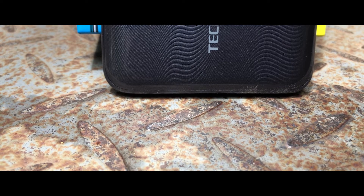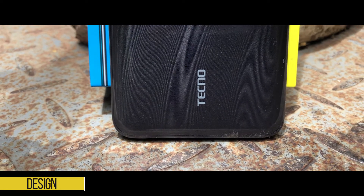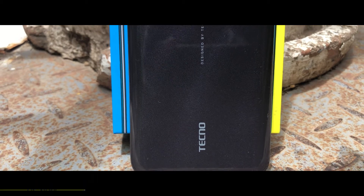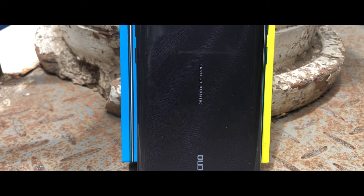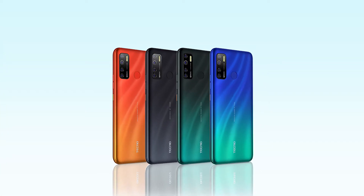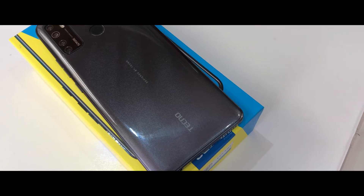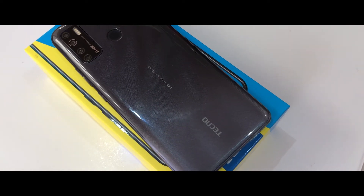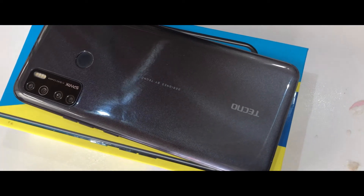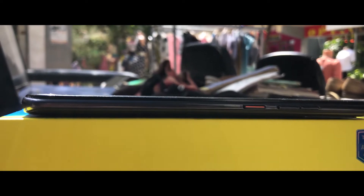The design of the Tecno Spark 5 Pro has nothing amazing — it has a simple plastic design and there is no attempt to hide the plastic. Thanks to this, you do not have a fingerprint magnet at the back and you don't have to keep wiping the device, as you might on phones like the Tecno Camon 16 Pro. It also has a few color choices: Spark Orange, Ice Jadeite, Seabed Blue, and Cloud White. At the back we have a quad-camera setup with a less protruding camera bump and a fingerprint reader, along with some minimal Tecno branding.